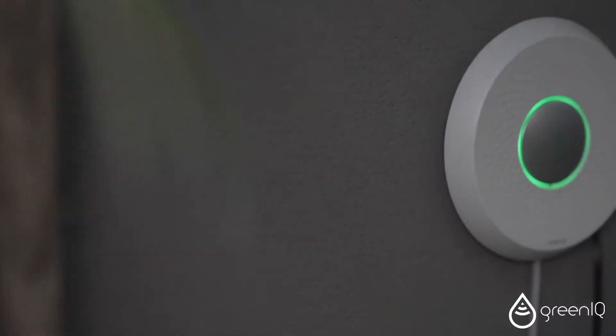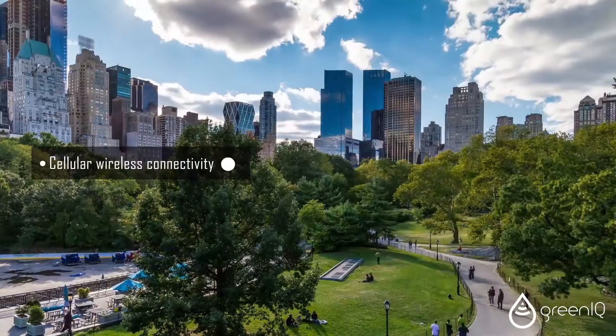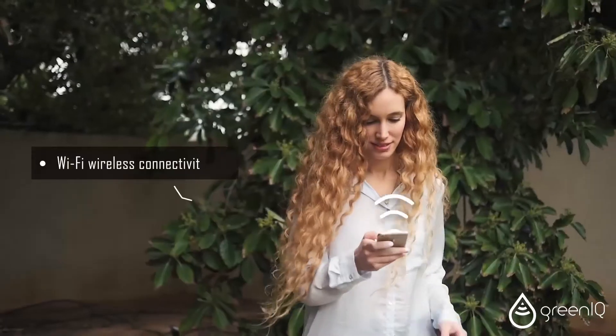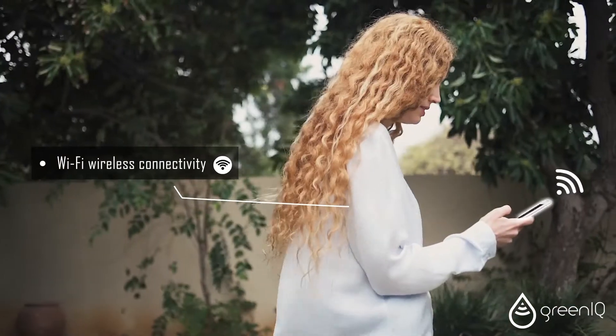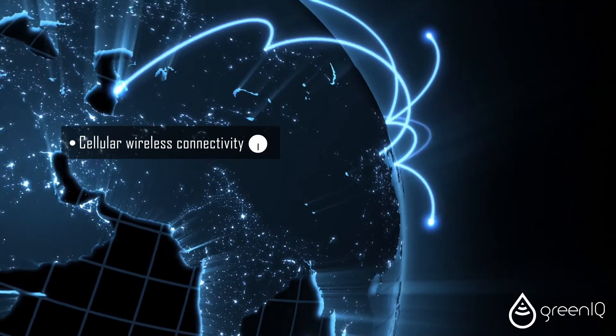Green IQ is the only smart controller that has both Wi-Fi and cellular wireless connectivity. If the Wi-Fi connection in your area is limited or doesn't exist, a cellular-based controller is the solution for you.